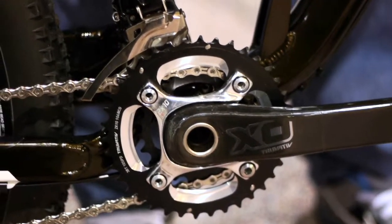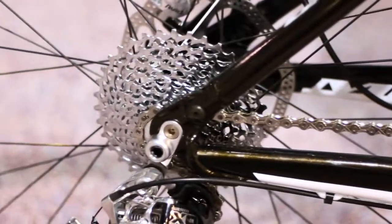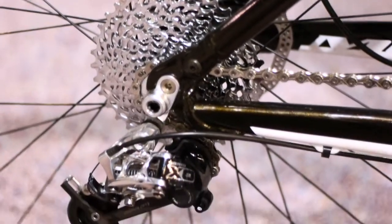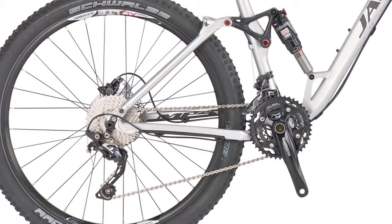The XCT Pro is the higher end model in our line and features a 2x10 SRAM XO drivetrain and full XO hydraulic brakes. The XCT Comp has different drivetrain specifications — it's a 3x10 Shimano SLX drivetrain.